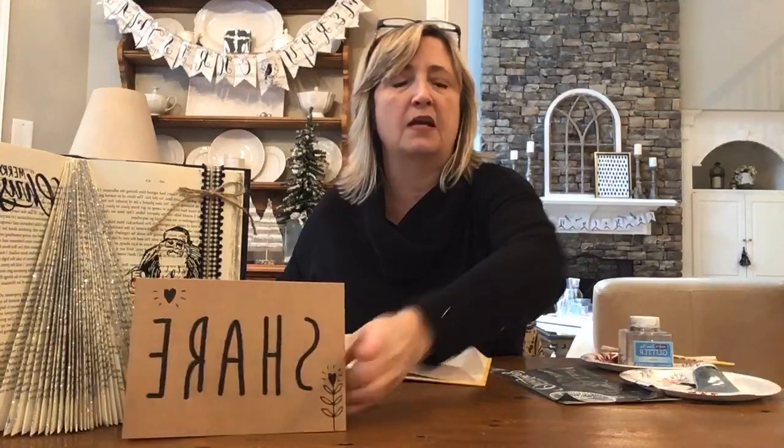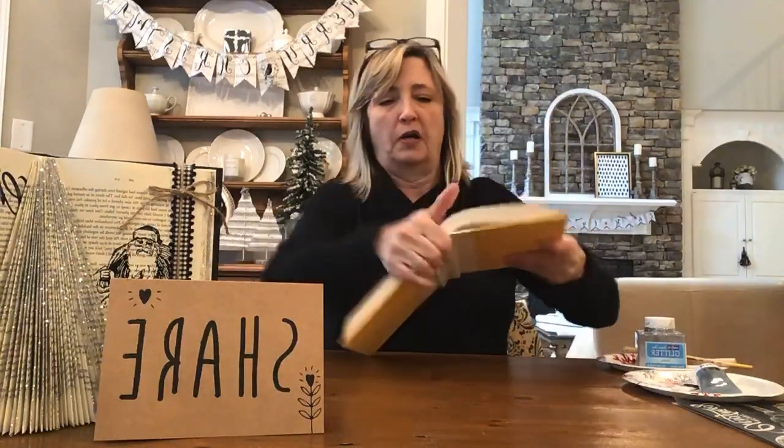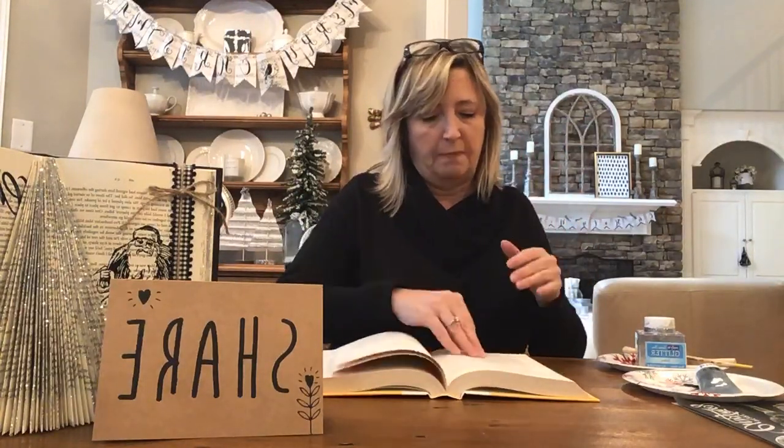So the first thing you're going to do is open your book and sort of bend the back area a little bit — I stumbled into that while making this one, there were no instructions saying to do that, but it does make it easier. Then look at how many pages are in your book. This book has 420 pages, so I'm going to start somewhere in the middle, which would be around page 210.